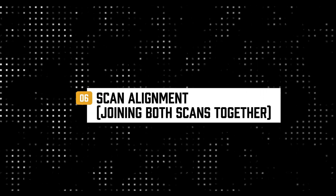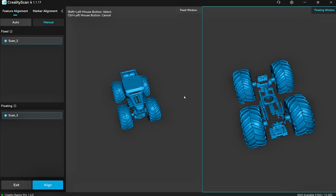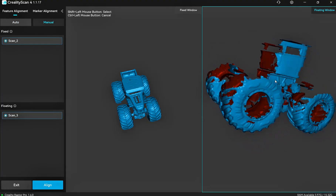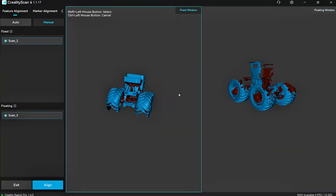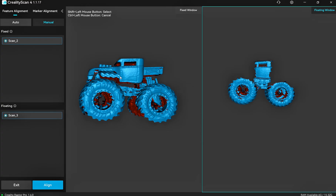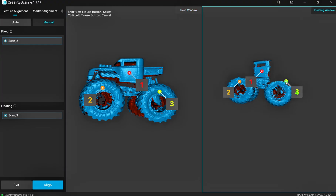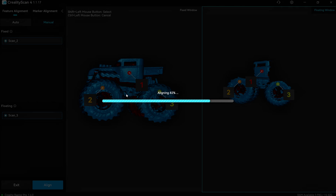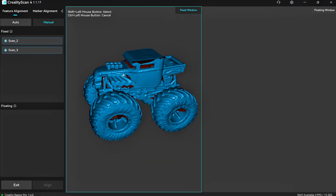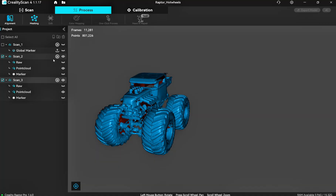Now we click the process tab and align the scans so they join up into one complete scan. I tried auto align first — it didn't work; it was upside down. So I switched to manual alignment. Holding Shift, you identify key features on both scans and point them out to each other. Once orientated the same way, Shift and left mouse button to click approximate matching areas — it doesn't need to be exact, just in the ballpark. Shift and right click removes wrong points. After placing three points, click Align — and this is the magic right here. It has put it together and it looks brilliant.